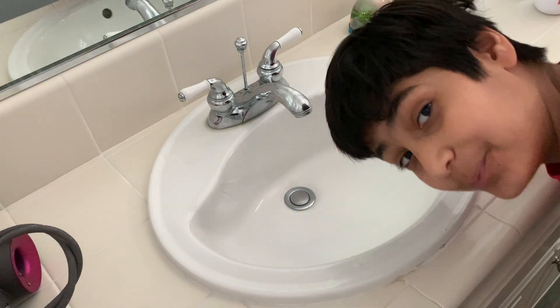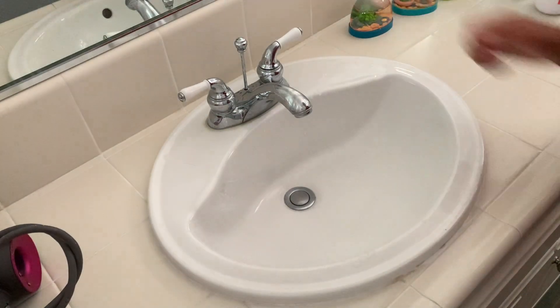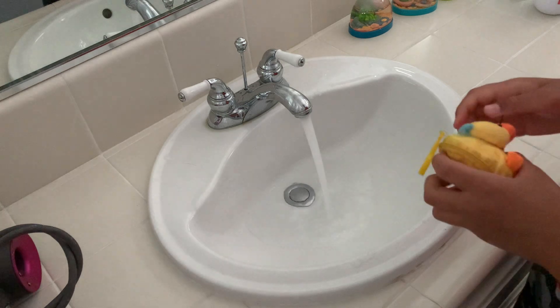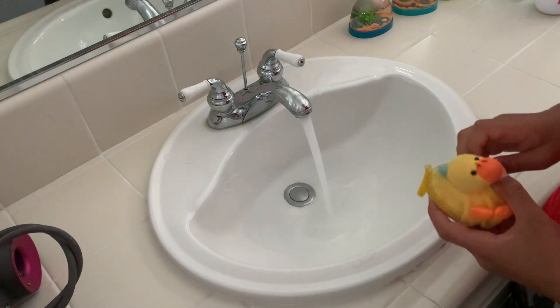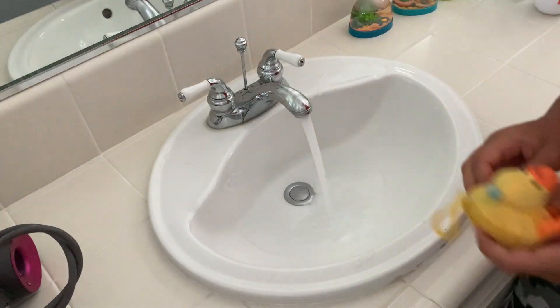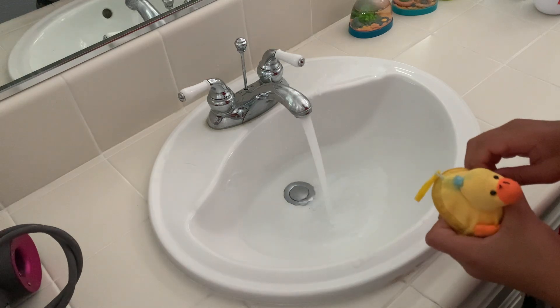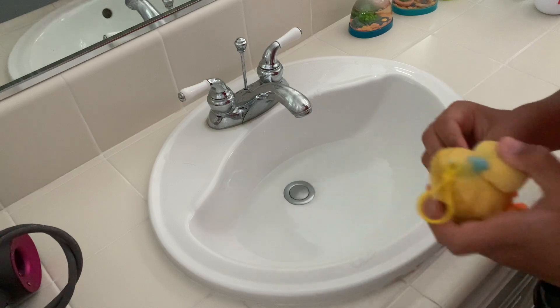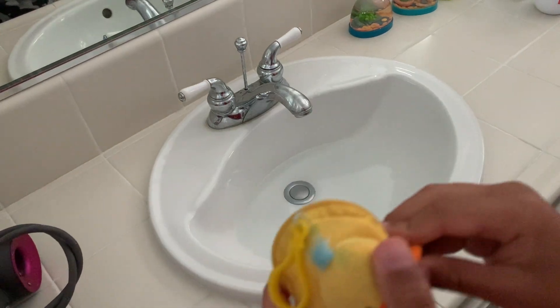We're kind of in a drought so I don't want to waste too much water, but this is necessary. I'm not going to fill it too much, do not worry. This is almost done — okay, this is good.